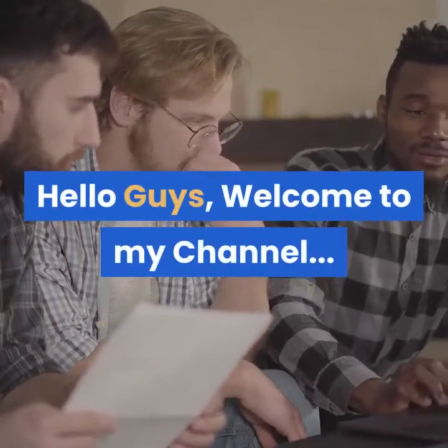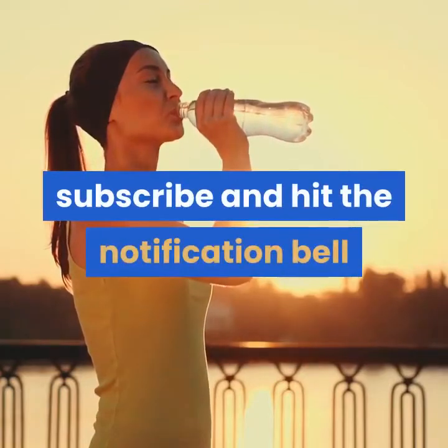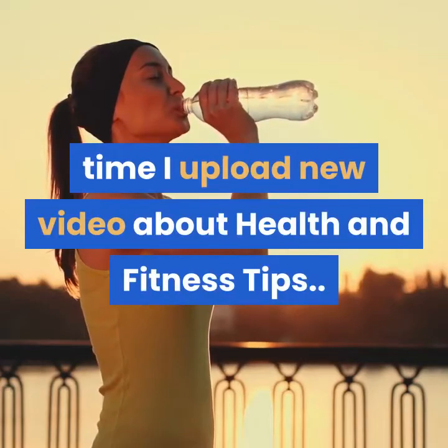Hello guys, welcome to my channel. Please don't forget to like, share, subscribe, and hit the notification bell so that you will be notified every time I upload a new video about health and fitness tips.